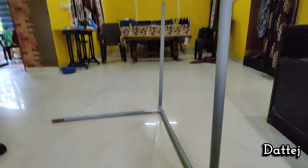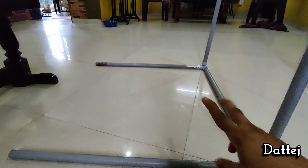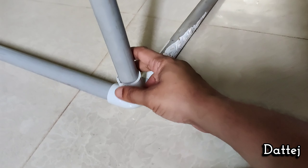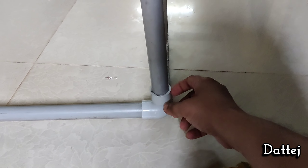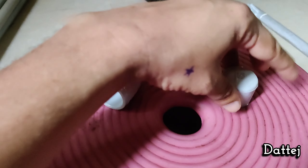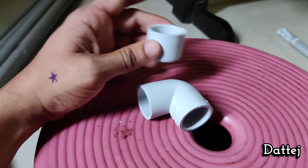I am using simple PVC pipes to prepare the frame first, and then we will decorate it. The main frame is here — these are PVC pipes I have used, along with 3-sided connectors.